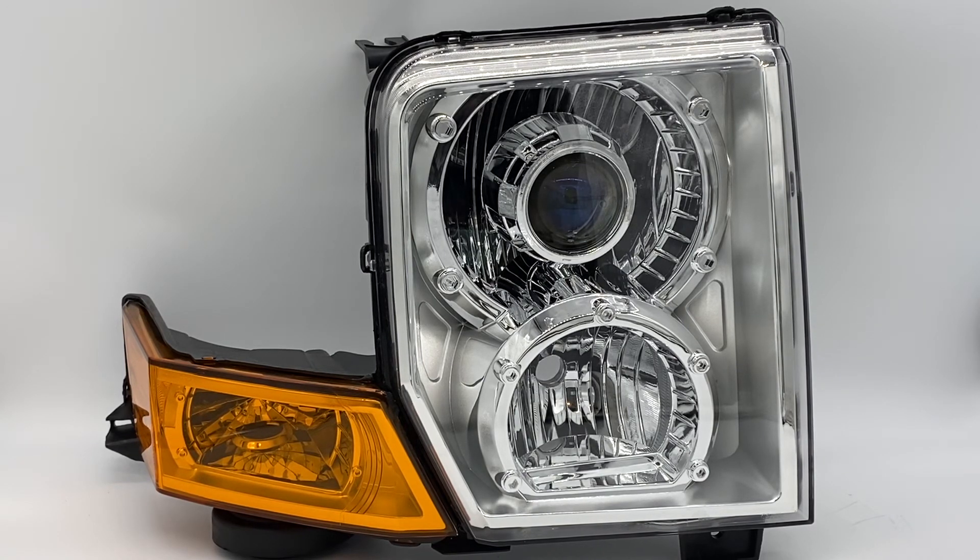Easy install, tremendous light output upgrade, really affordable price — it's a no-brainer for those who want to see better and look better with their Jeep Commanders. If you have any questions, feel free to reach us at 716-662-3479, or hit us up on Instagram, Facebook, or right through the website chat. You can also leave a comment here in the video and we'll get back to you as soon as we can. Thanks for watching, have a great day!